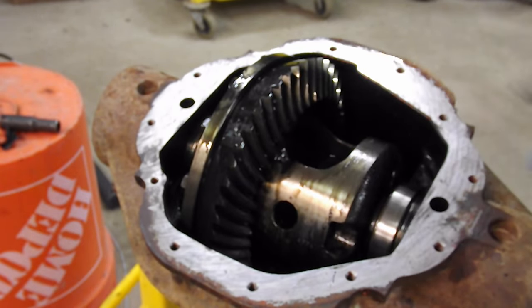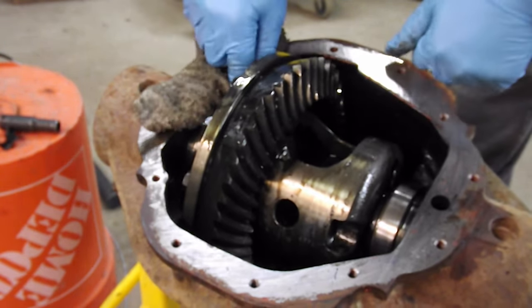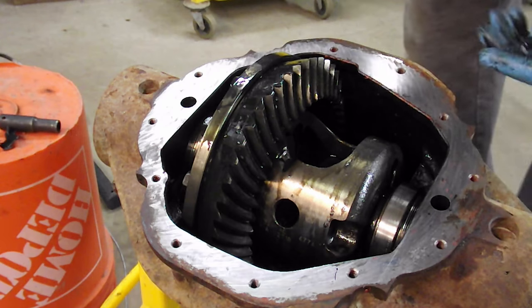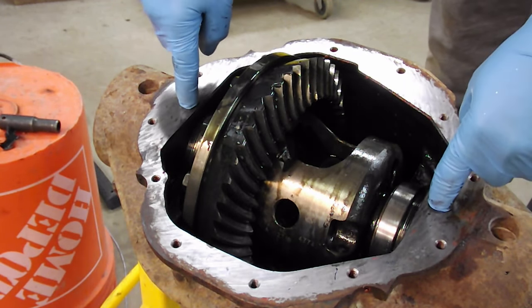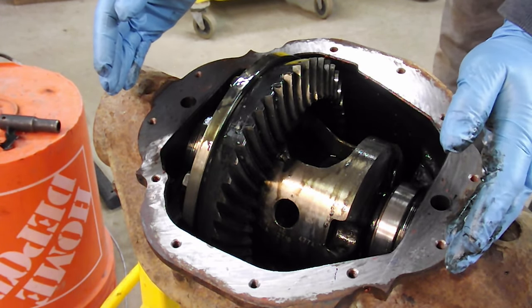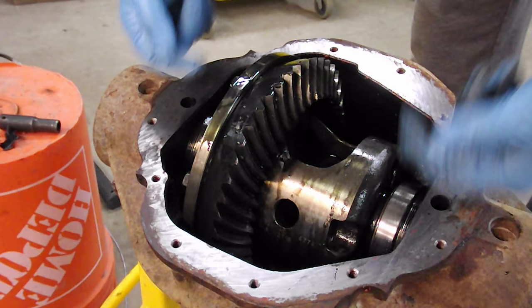Now we have to find the centerline of the axle that goes through here. I'm going to pick up the difference between here and the height of this bearing - I'll do it on both sides. Nothing's moved; if I turn this upside down it will stay in there because of the preload on the bearings. These two holes can be used to spread the housing apart - you usually spread them only about four or five thousandths of an inch, no more, because it doesn't like to return to original. Normally I just take a couple pry bars and pop it up.